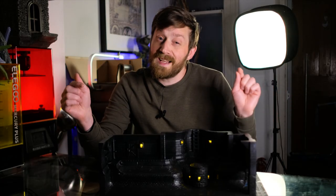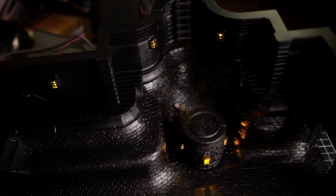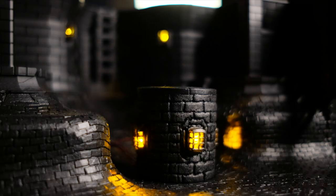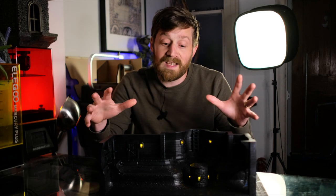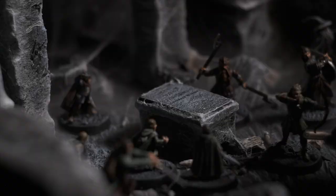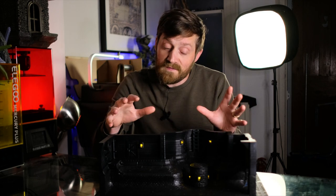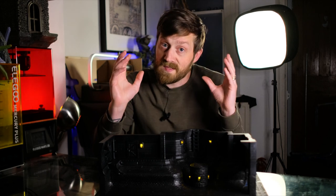Hey guys, welcome back to Nat1 Videos. Last time on the channel I was putting together this awesome sewer system using sewer tiles from Zane Morgan Crafts and Conway boards and LEDs from TerrainTronics. Now I want to make this build even more interactive. The lights go on and off which is pretty cool, but it would be nice to trigger some things inside the build itself, like sound effects so that whenever a mini stands on a certain point it's going to bring the build to life with some sound.